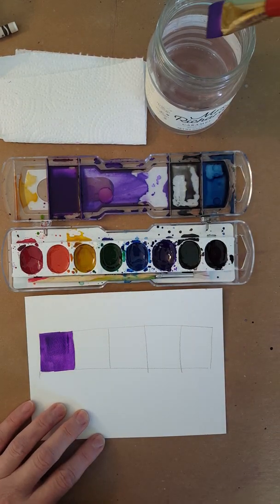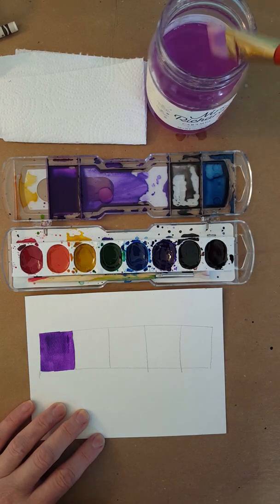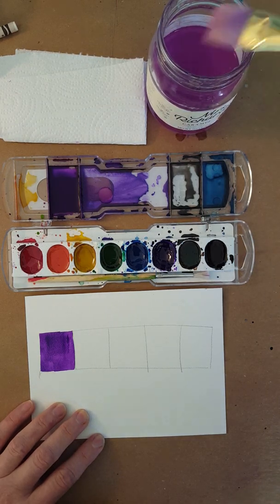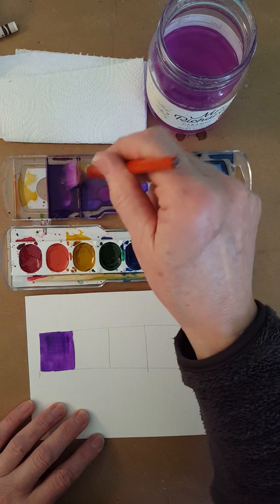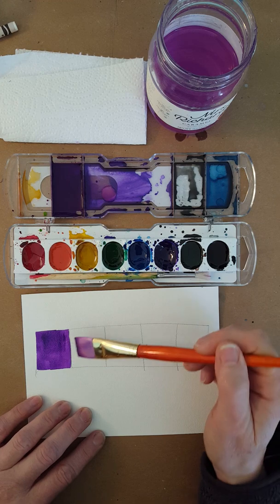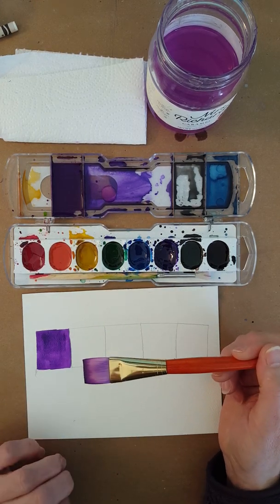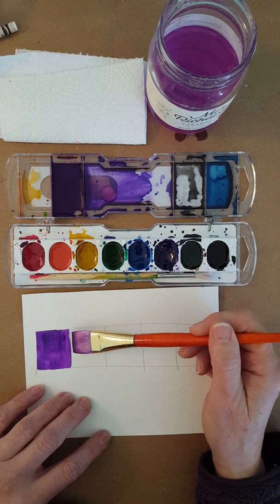Now I'm just going to clean my brush, tap off the extra water, and add just a little bit of water to that paint — maybe a little bit more. I'm going to stir it around, and then I'm going to leave a little white space between each section because otherwise it will bleed.